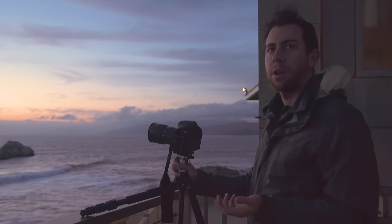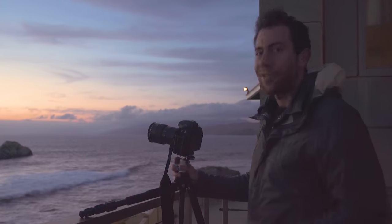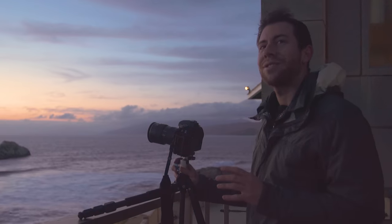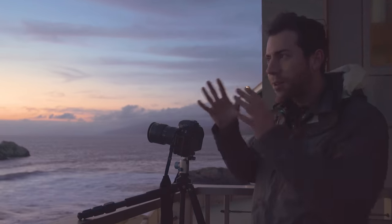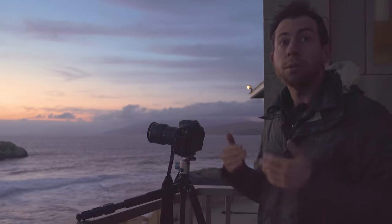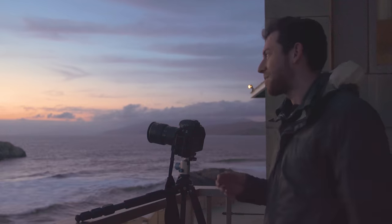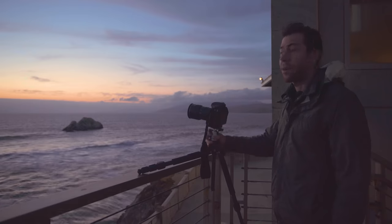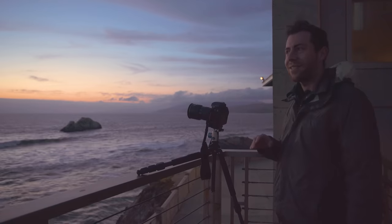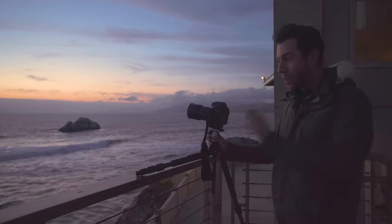I almost somehow convinced myself not to go take pictures — I'm sure you've done this before where you're sitting at home, comfortable, looking outside and thinking you should go take pictures, but then you keep going back and forth: should I go or should I stay? And eventually you've done that for so long that you've missed the opportunity. That was almost me today. Hopefully this inspires you — if you're in one of those moods where you're not sure if you should go shoot, definitely go shoot. Break that habit, don't have that internal debate anymore. Just go take pictures because, even if the sunset isn't great, you're probably still going to have a good time.